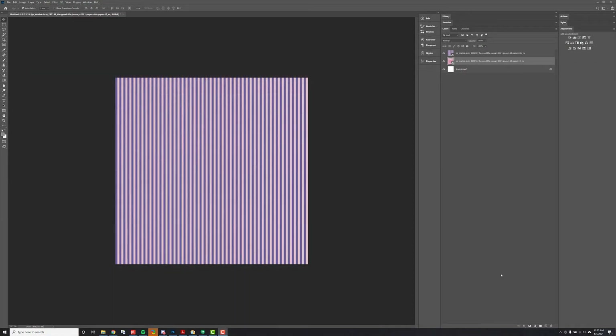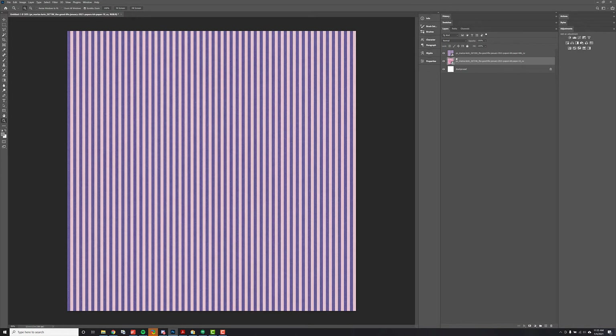Hi there, this is Marissa from Pixel Scrapper, and today I'm just going to show you quick how to blend two papers together here in Photoshop. I already have two papers here — you can see over here on my layers panel — I have the two papers, I already dragged them in, and I'm going to go ahead and create a new layer.